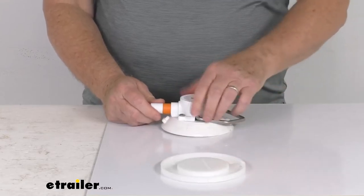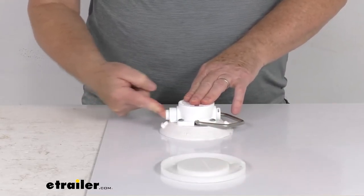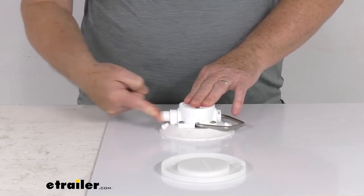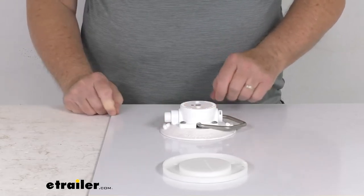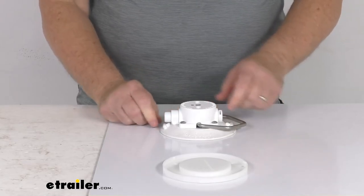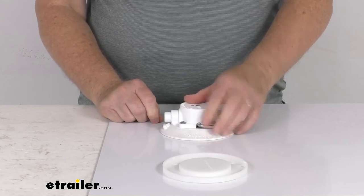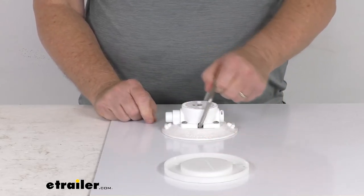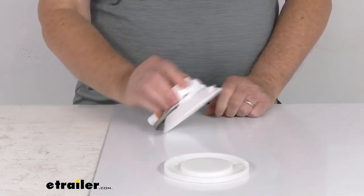Just to demonstrate again — push down on it to start the vacuum, then start your pump. As you pump it, you can see that orange indicator will disappear, and now you're all ready to go. If it does slowly leak over time and that orange starts showing again, all you have to do is re-pump it until it's not showing. To release it, just pull up on the side and it releases.